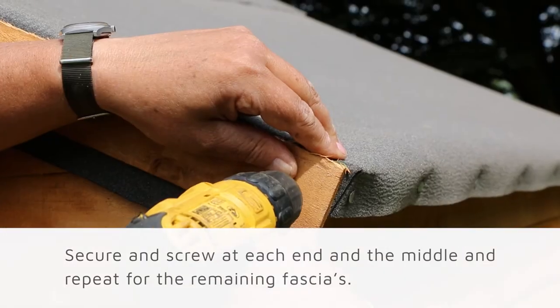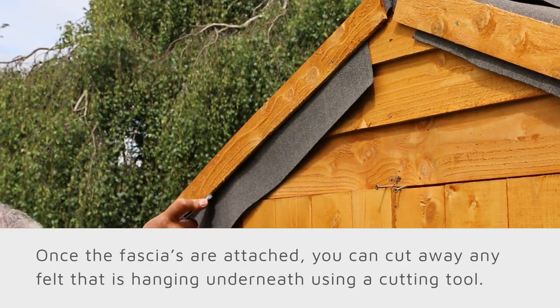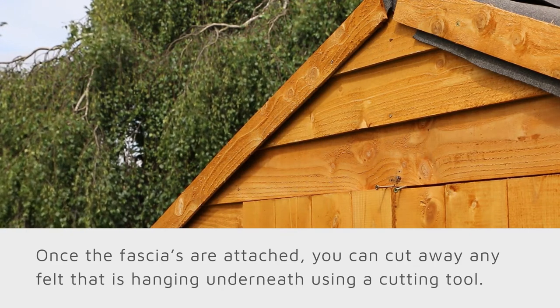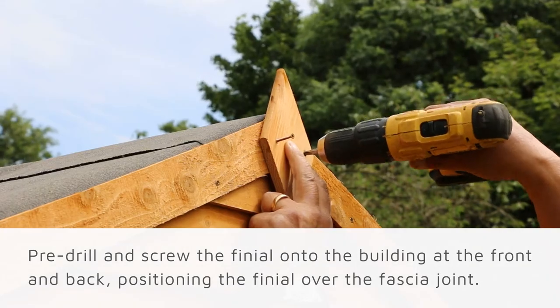Secure and screw each fascia at each end and in the middle, and repeat the process for the remaining fascias. Once all your fascias are attached and in place, you can cut away any felt that is hanging under the fascia using your cutting tool. To attach the finial, pre-drill and screw it onto your building at the front and back, making sure to position the finial over the fascia joint.